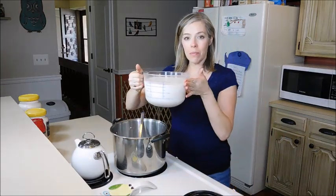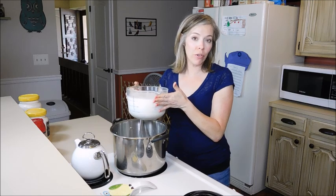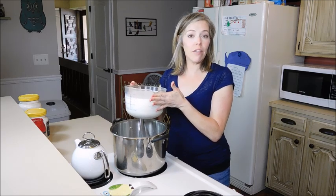To make your very own cottage cheese, you will only need 8 cups of milk. I use whole milk, but I think you could actually use skim milk, 2%, whatever percentage.